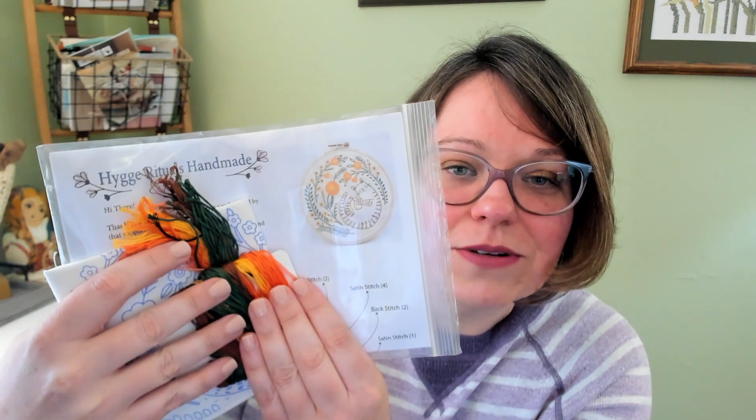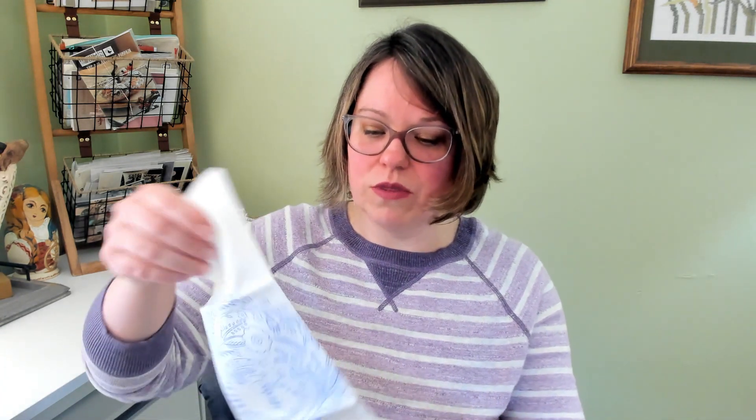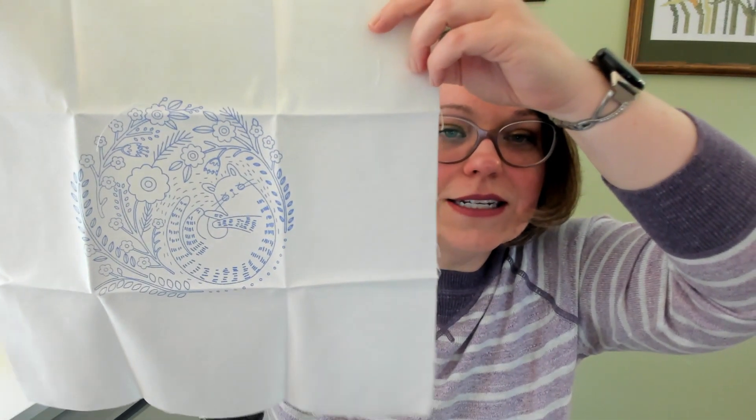This next one I'm going to show you is this hygge cat — he's just kind of curled up there in the flowers doing some relaxation, and I thought he was really cute. I got this one on Etsy, and it is Hygge Rituals Handmade — the designer or the shop. It comes with a printed pattern and all of the floss. It's a very fall palette; I might change a few of the colors since that's not really my specific color scheme, and it's just regular embroidery floss so that would be easy to switch.